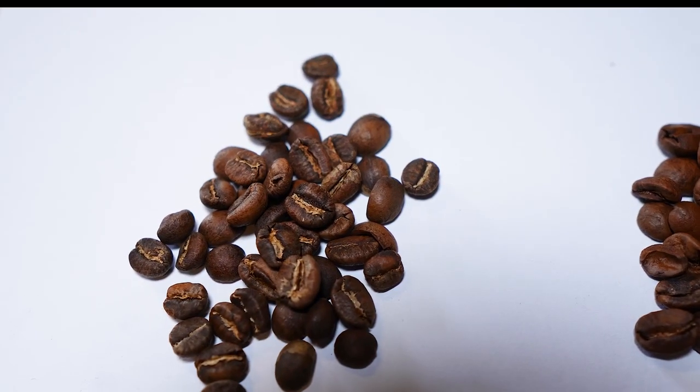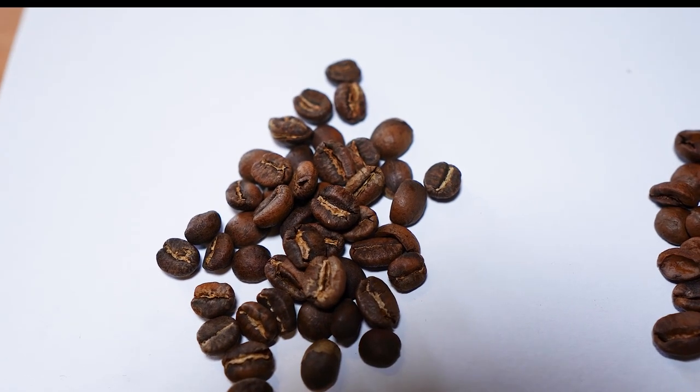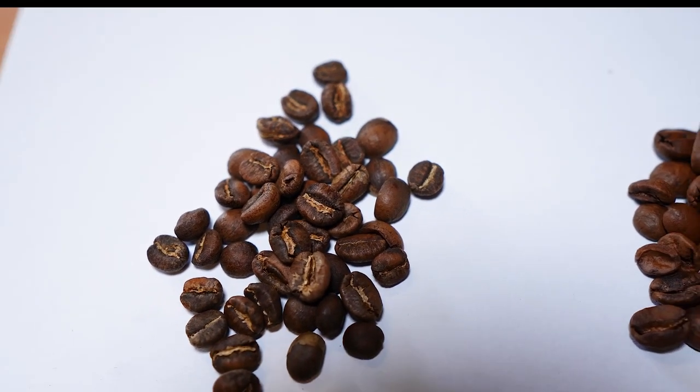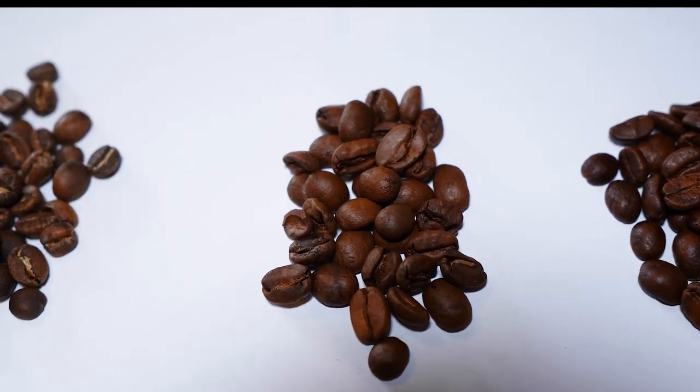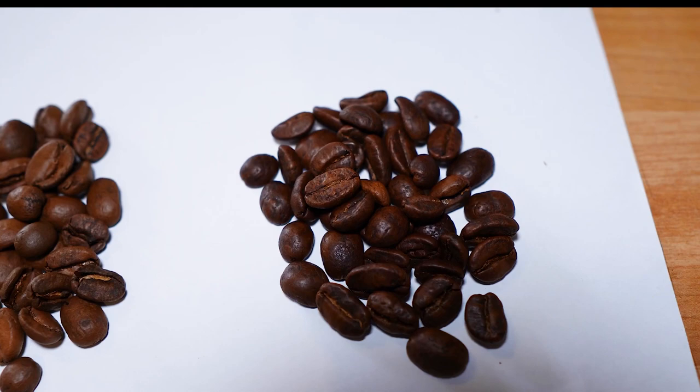This one is what they call a Nordic style roast — an ultra ultra light roast. They call it a cinnamon stage because it reminds you of the color of cinnamon. That would be light, medium, and that's medium roast coffee. We all know that light roasts are tricky, so the ultra light roast should be even trickier.